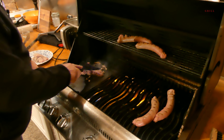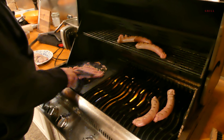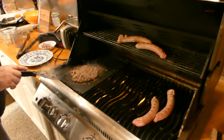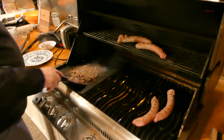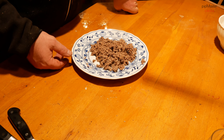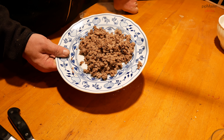Tady si to uděláme jako prejt. A to, co nám vypadalo z těch klobás, máme hotové, takže si to pojďme dát na talíř a můžeme to ochutnat. Viděli jste, že se nám to úplně nepodařilo, protože jsem zapomněl, že ta střeva, která mám – ten velký průměr – jsou jenom do nízké teploty na uzení. A samozřejmě jak jsem to dal do rozžhaveného grilu, tak to okamžitě popraskalo a všechno vylítalo ven. Takže nám z toho vylítalo úplně všechno a máme takhle udělaný krásný prejt na tálu.